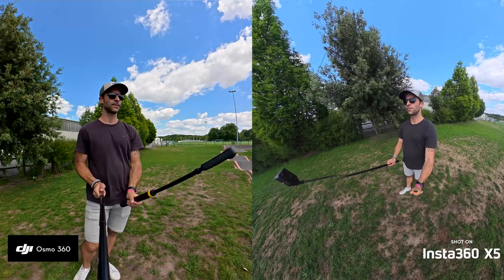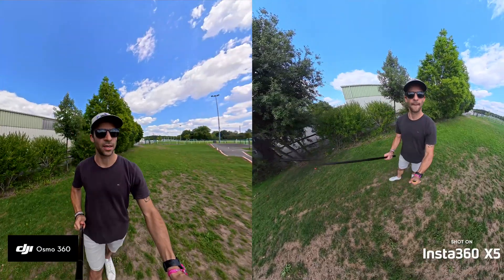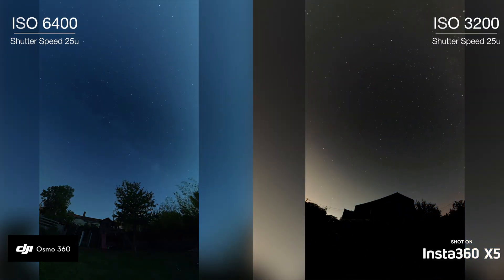The 120MP will give you more space to crop, but the image quality will be better on the X5. Going beyond specifications, the first thing I've noticed is that footage seems to be darker on the DJI camera. If you set the very same settings — I tested on Starlapses and daylight shots — you will need to raise your ISO to get the right exposure.